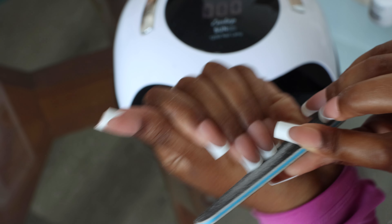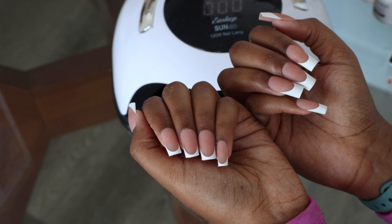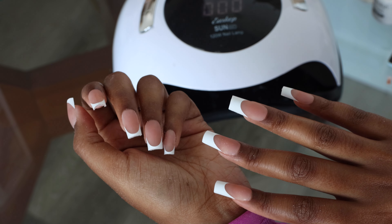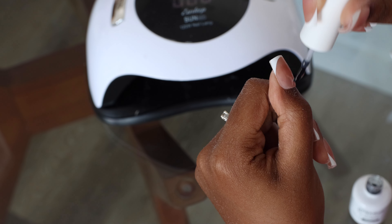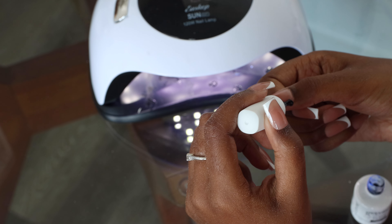I really like them, but they're a little bit long, and when they're long it's very easy for them to pop off. So I went ahead and trimmed them down a bit. Tell me which one you like more — the longer or the short. I was liking the short but I was looking like the long, so I was a little conflicted. I went ahead and put a thin top coat to give it that nice gel look.